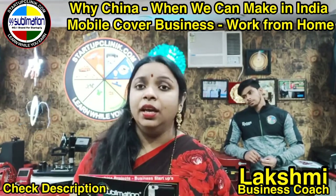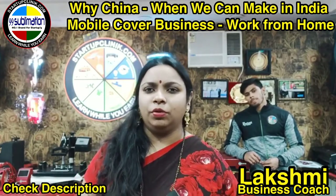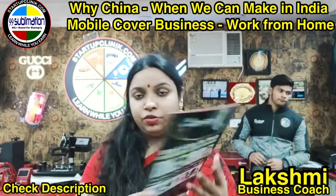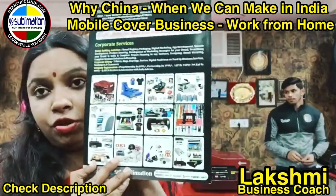Sublimation products are many. I am going to use a lot of machines. There are many different types of machines. We are going to print different products.